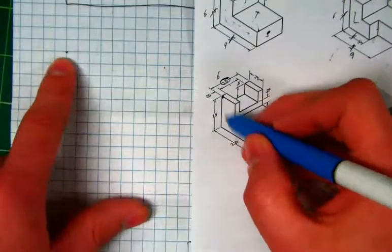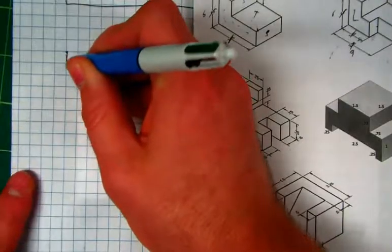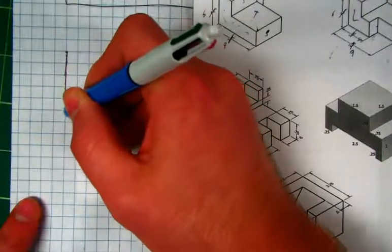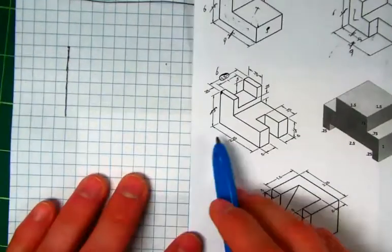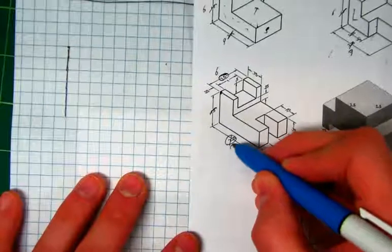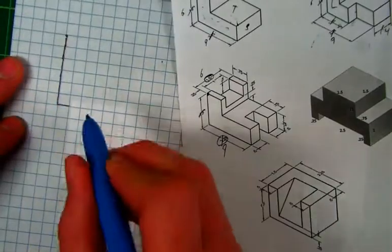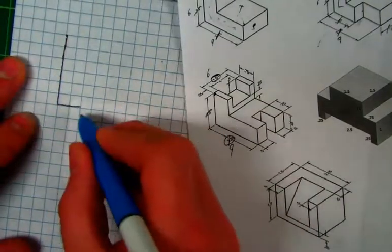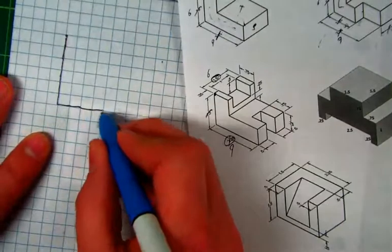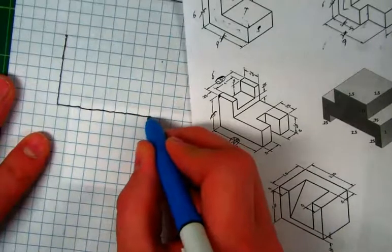From this dot right here, how far down do we go? 1.5 goes down — six. One, two, three, four, five, six. Then it goes to the right — how many? 2.25 is nine squares. Remember, height and width are true and oblique, so we go the full amount. It's only in depth where we cut it in half. Three, four, five, six, seven, eight, nine.